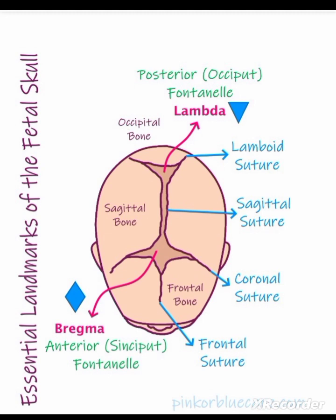The third suture is the frontal suture, which lies between the two frontal bones. You can see the picture. The fourth is the lambdoid suture at the back, which separates the occipital bone and the two parietal bones.